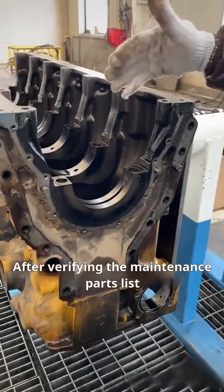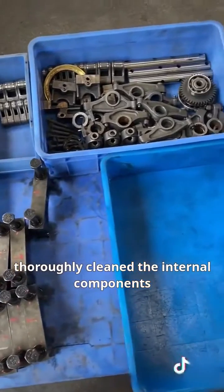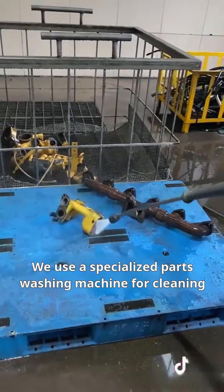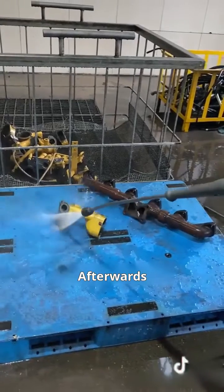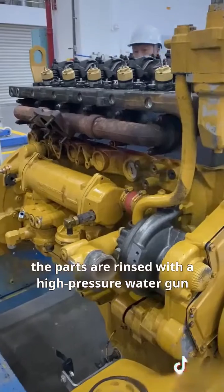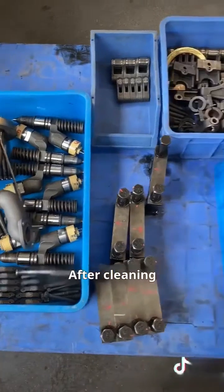After verifying the maintenance parts list, we categorized the disassembled parts and thoroughly cleaned the internal components. We use a specialized parts washing machine for cleaning, with external parts being cleaned using ultrasonic waves. Afterwards, the parts are rinsed with a high-pressure water gun, followed by blow-drying with a high-pressure air gun and anti-rust treatment.